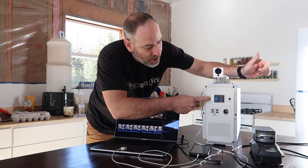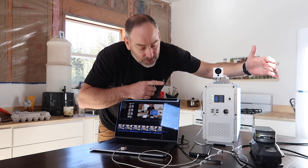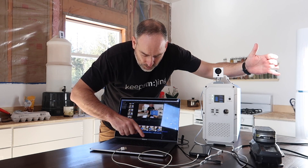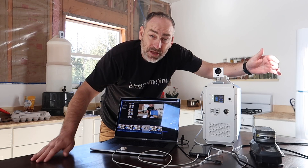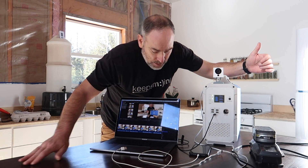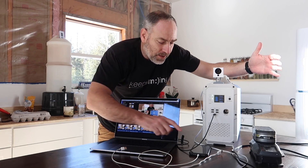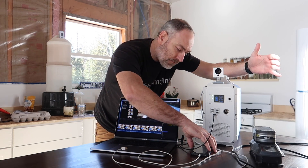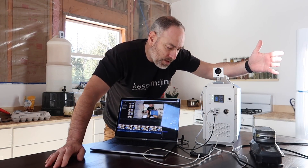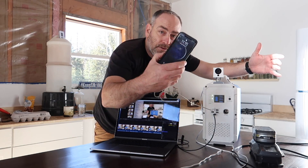We're down to 84 percent on the battery. Let's plug in the laptop - there you go, it's charging, works fine. Now let's plug in the cell phone - yep, starts charging the cell phone right away.